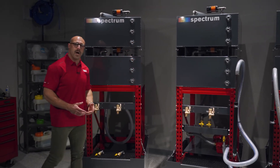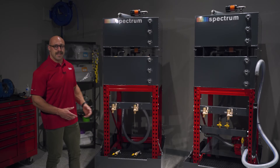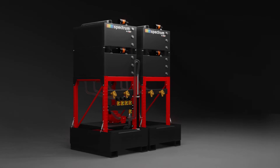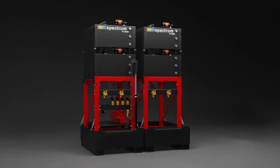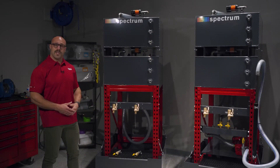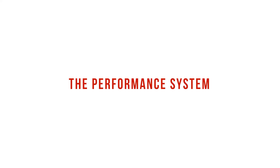The storage stack is the complementary unit for the Essential System and is designed to be an add-on to the pump stack. Adding one or two of these storage stacks to the pump stack will result in a four- or a six-tank system. Storage stacks can be added at the time of purchase or at any point in the future.